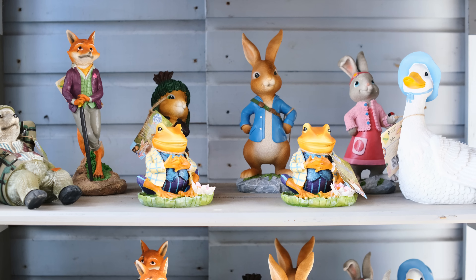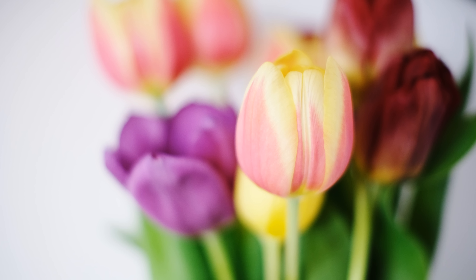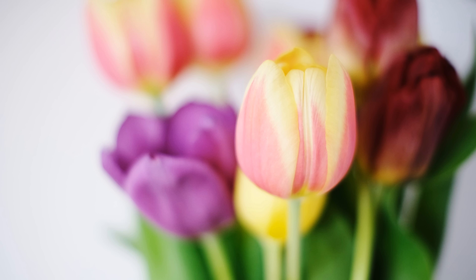I'd like to thank TTArtisan for sending me a copy of the lens for evaluation, although as usual, this is a totally independent review.